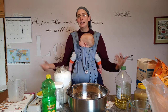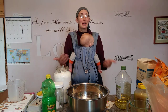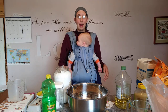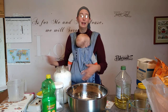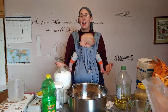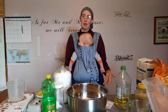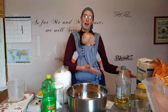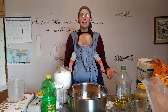Everything I do should be because of my love for God — like I make this recipe to provide food for my family, and that's an act of worship. You need to reexamine often: are the things you're doing to glorify God, or are they glorifying yourself? I want my kids to grow up to love and obey God, to be good members of society, hold down a job, and raise a family. The main objective is that they learn to know and love God.